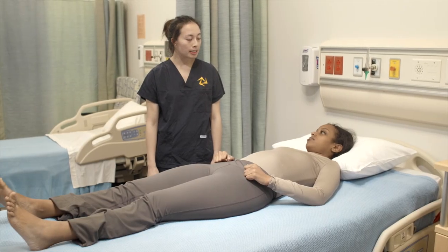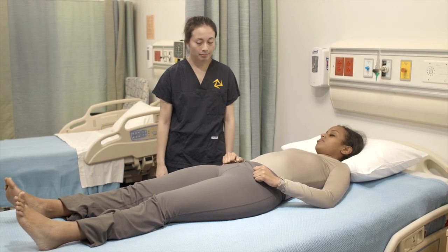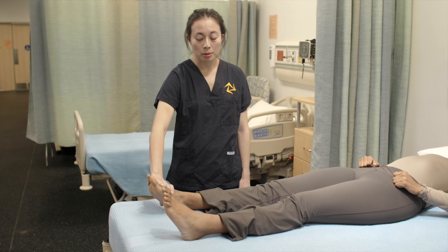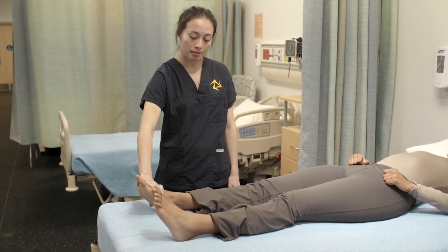Now I'm going to perform manual muscle testing on your ankles. We're going to start with dorsiflexion. I'm going to place my hand on top of your foot and I want you to point your toes towards your head. I'm going to apply pressure and you're going to try to resist it. Okay?